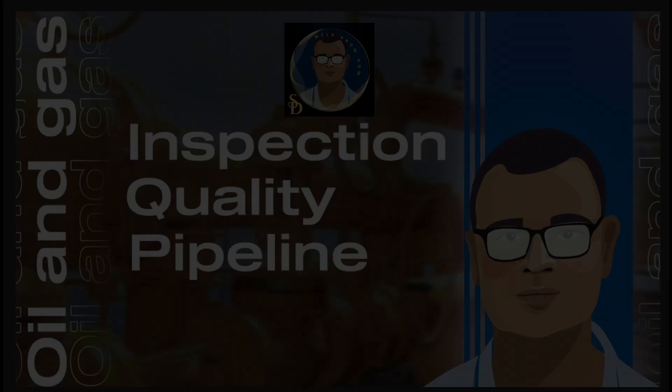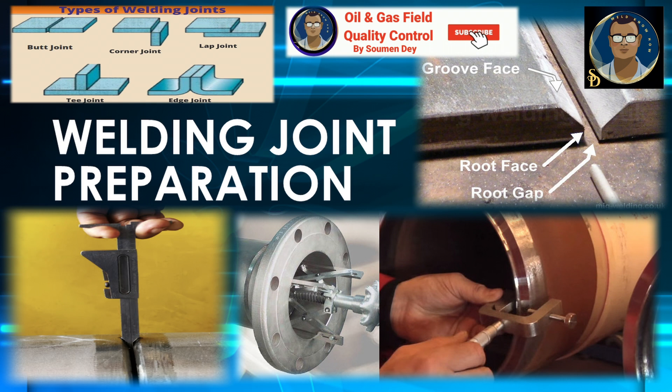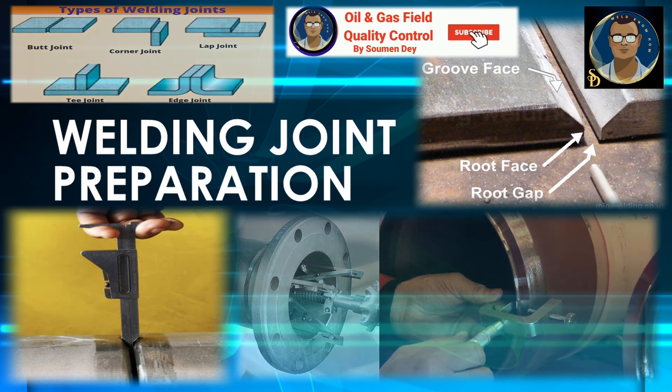Hello friends, this is Shomen from oil and gas field quality control. Today's topic is weld joint preparations. We will be discussing weld joint preparation for butt welds, fillet welds and their different shapes, different dimensions with some sketches and tables. The first one will be weld joint preparation for manual metal arc welding of steel.